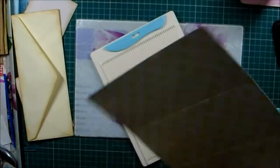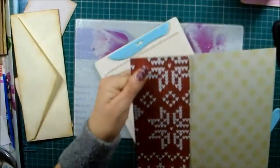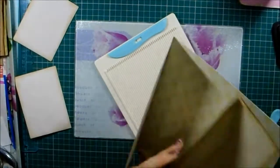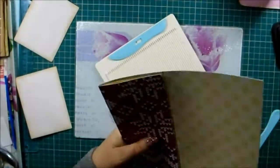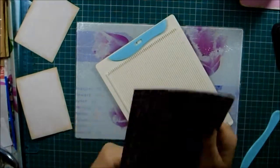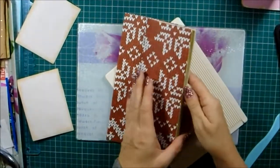There is our little booklet. That could be part of the journal, and this opens like this and is a little other part of the journal.